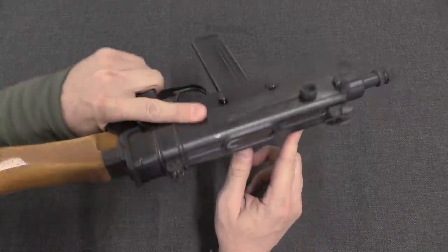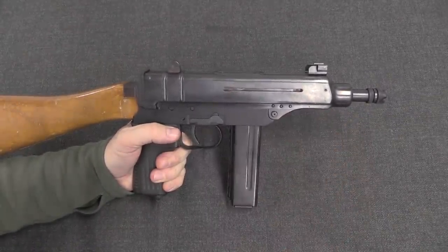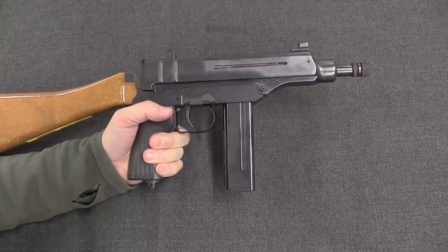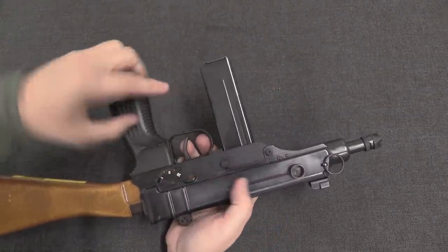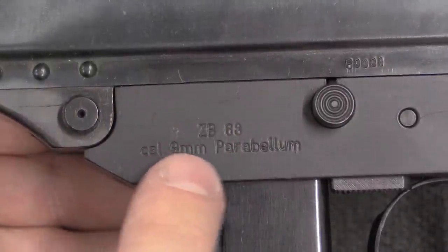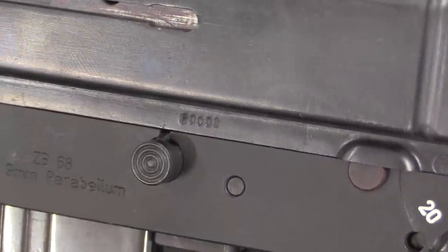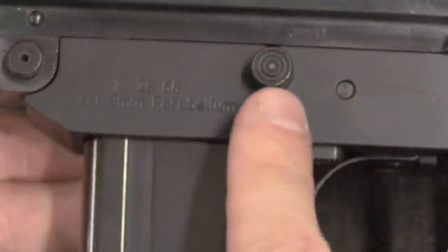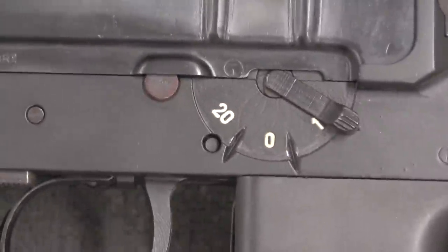I'll also point out that these are supposed to have two charging handles — this one is simply missing one. The most distinctive feature of the 9mm Scorpions is the straight magazine, compared to the .32s. But the controls are basically all the same. If we look at this side, we have our VZ-68 markings, calibre 9mm Parabellum. The serial number is 0001 — this is the very first one. We have a magazine release button, manual bolt hold open, and a selector switch.